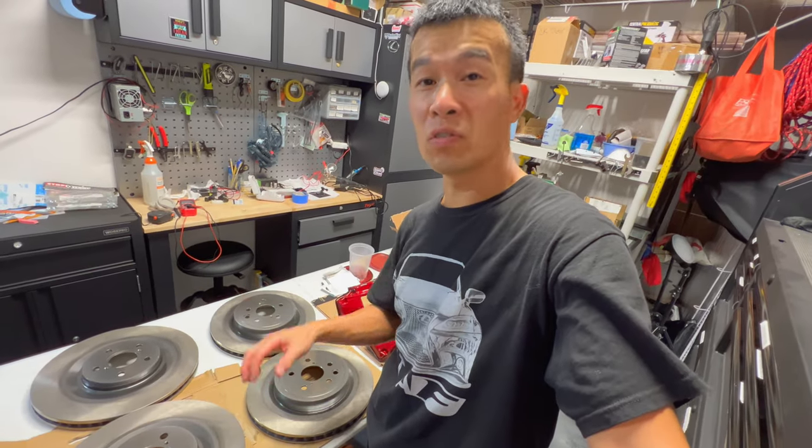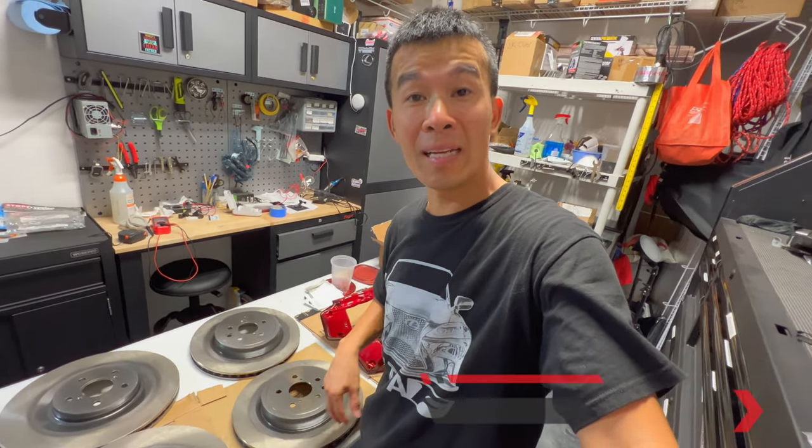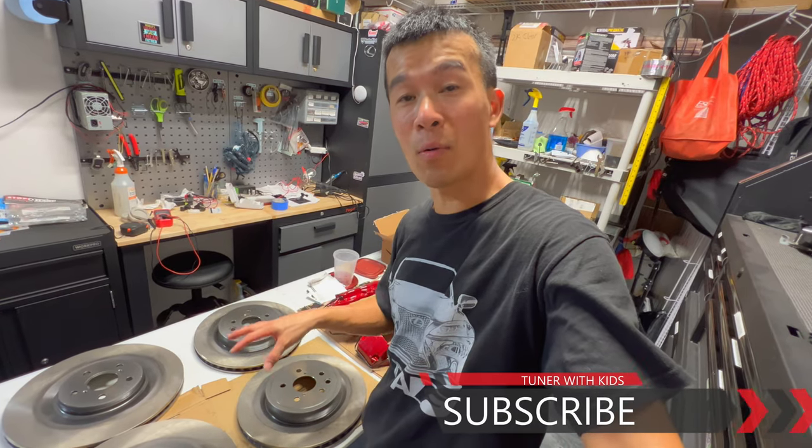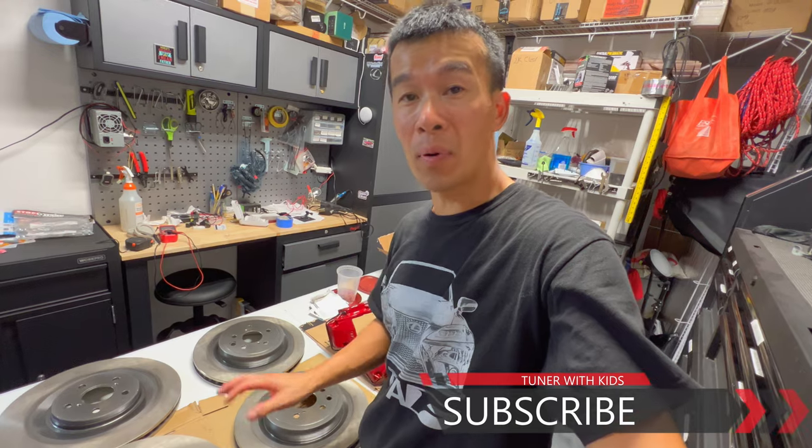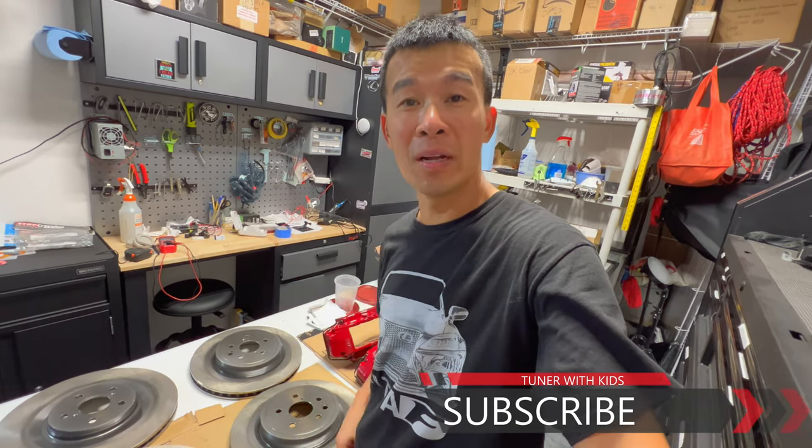If you guys found this video useful, give it a thumbs up. If you haven't subscribed to the channel to stay on top of all my different DIY videos, go ahead and subscribe. Remember guys, for all these different projects — if I can do it, you guys can do it. Thanks for watching and I'll talk to you guys next time.